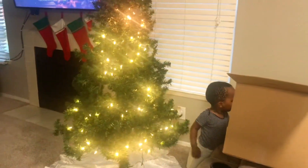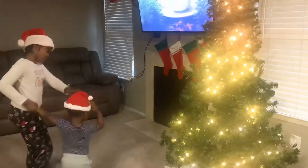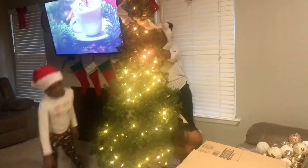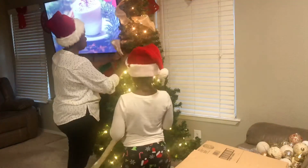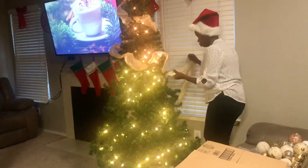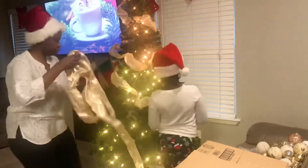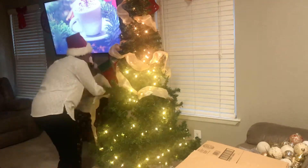Hey guys, welcome back to Angie's Heaven! Today we're going to be decorating our tree. My name is Hannah and I'm Angie's daughter. Did I also mention that we're baking cookies? If you're a new subscriber, welcome! If you're an old timer, thank you for sticking around. We were playing Christmas music but we did not want to get copyrighted by YouTube, so we're going to continue decorating the tree.